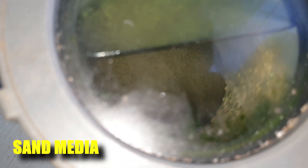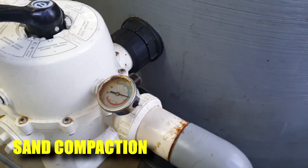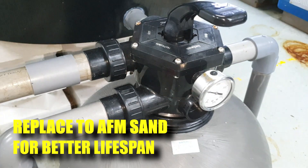One of the principal components of a sand filter is the sand used inside the filtration. Over time, that sand tends to compact, and it is often reflected in the increased pressure needed to pump across the sand. As you can see, the pressure gauge will tend to clog up faster if your sand is compacted over time. So that's an important point to take note of.